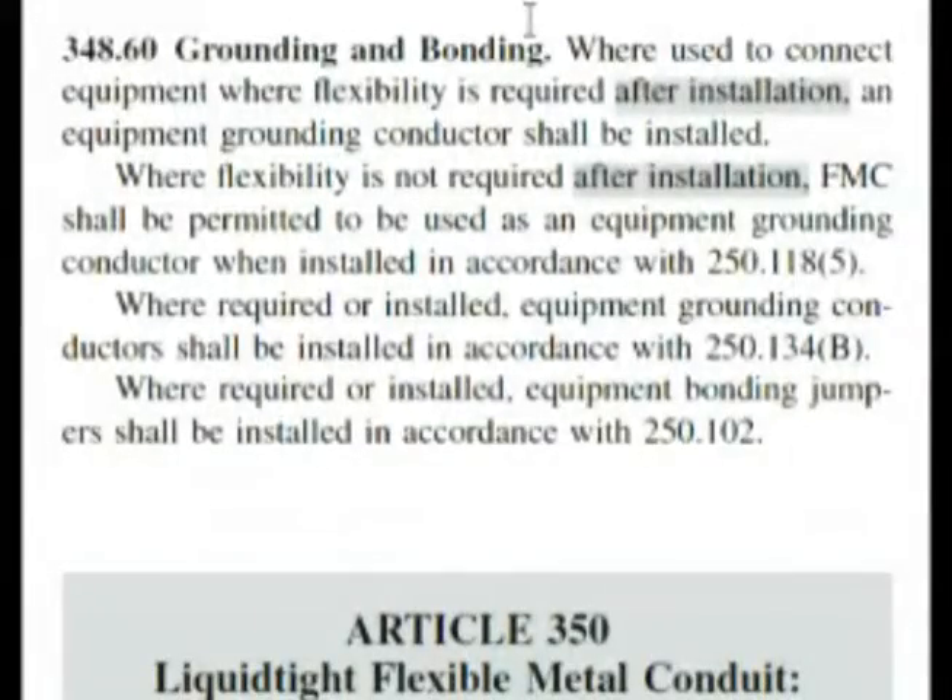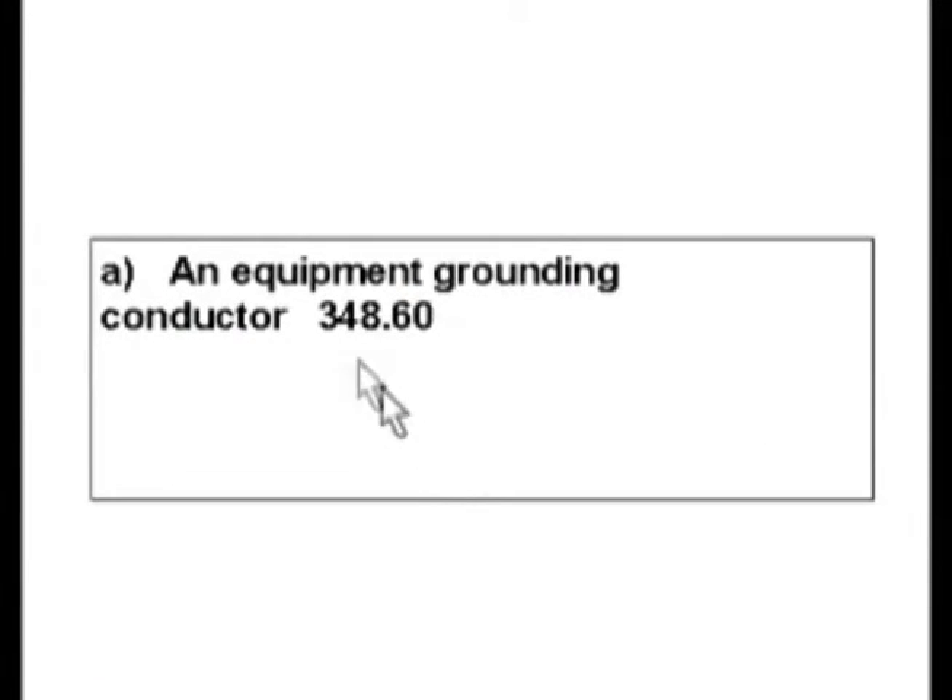So if we'd gone to Roman numeral II and followed our bold headings, we would have eventually gotten down to this answer. What I showed you by reading the question — if you can eliminate some answers right away, you can get a hint of the kind of answer you're looking for and where to search. So as we read from the code, you need to install an equipment grounding conductor with that FMC in that situation. A is the correct answer to this question.